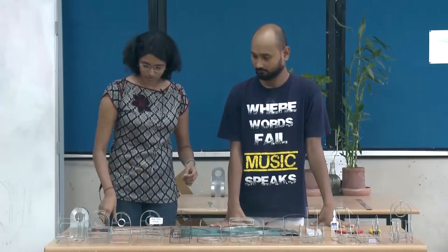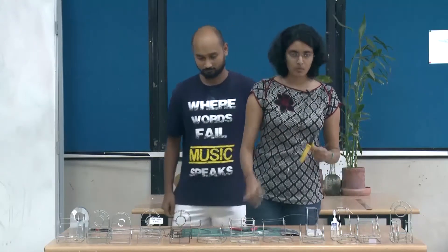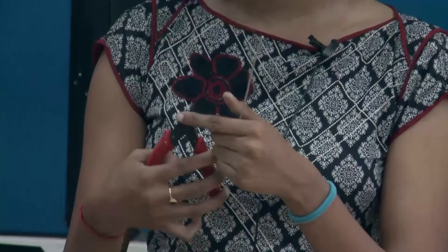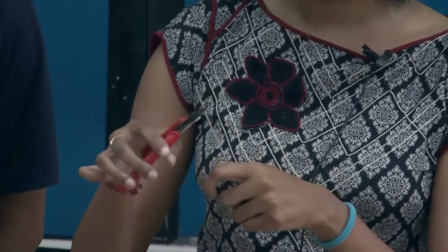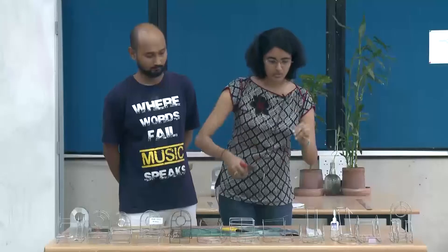Now we will be demonstrating how to cut. The major equipment used for this are a wire cutter and a nose plier. The wire cutter has basically two sides — one is the flat one and the other is the sharp edgy one. It is preferable to use the flat one.